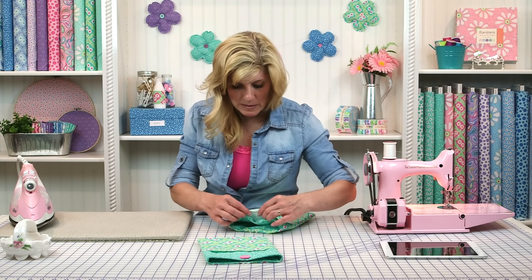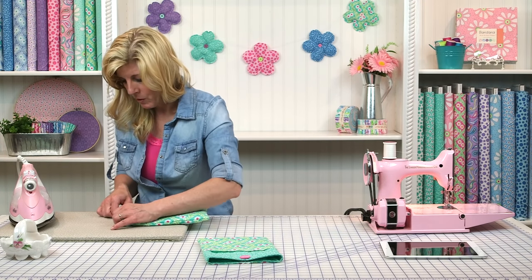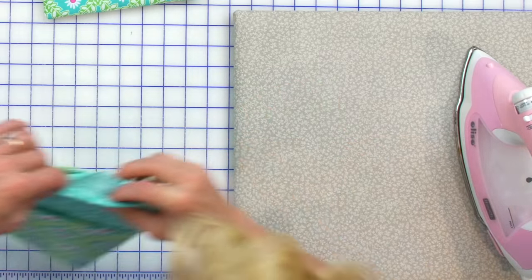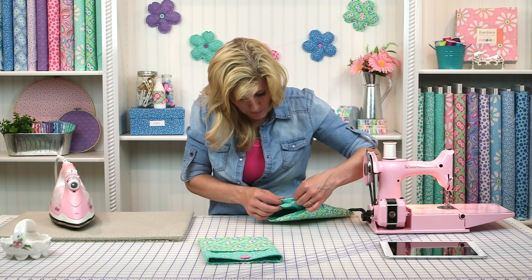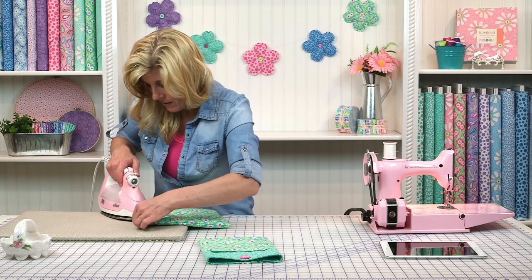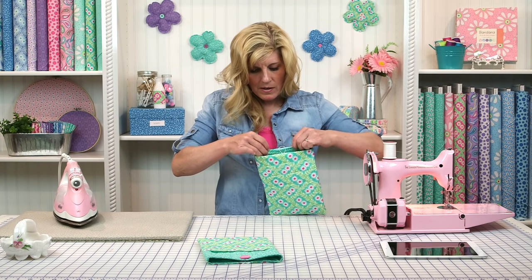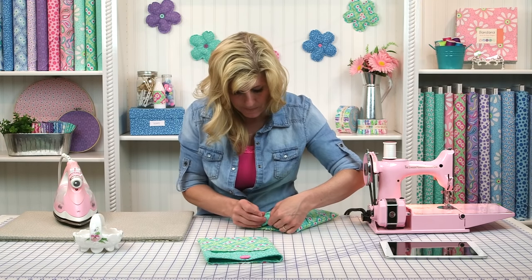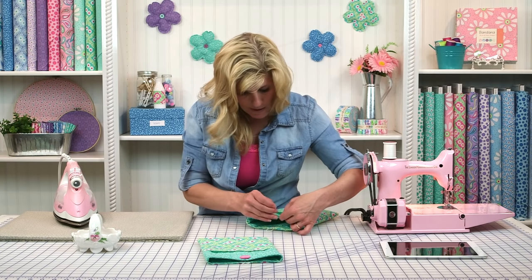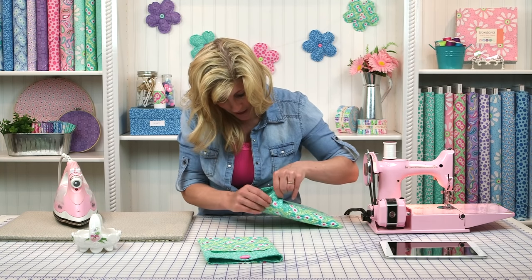Now take this to your ironing board and fold the opening edge down a quarter of an inch, the same amount as your seam allowance. Fold it a quarter of an inch down and give it a good press. Then go ahead and pin that so it's not going to come open. Pin it really well. You're just about done — isn't that fun?